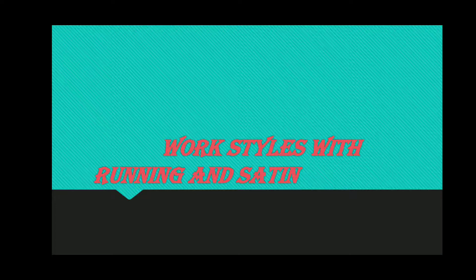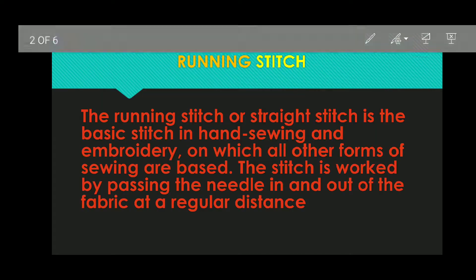This is a pattern stitch. First of all, we need to know what is running stitch. A simple needlework stitch consisting of a line of small even stitches which run back and forth through the cloth without overlapping. This means that it is very easy to make a single stitch, which has a little gap from one place to another place.